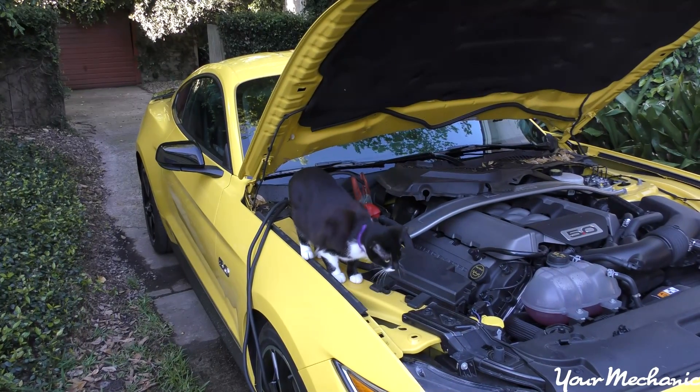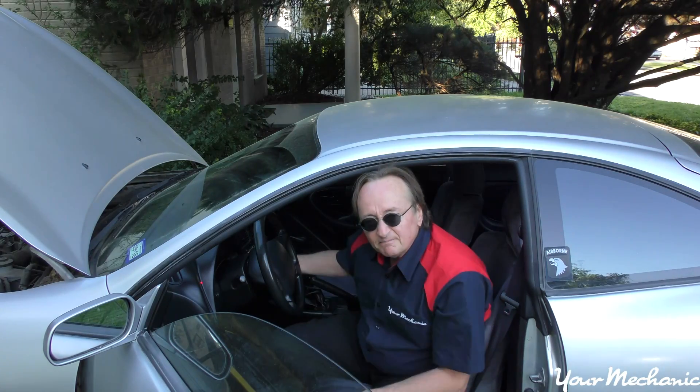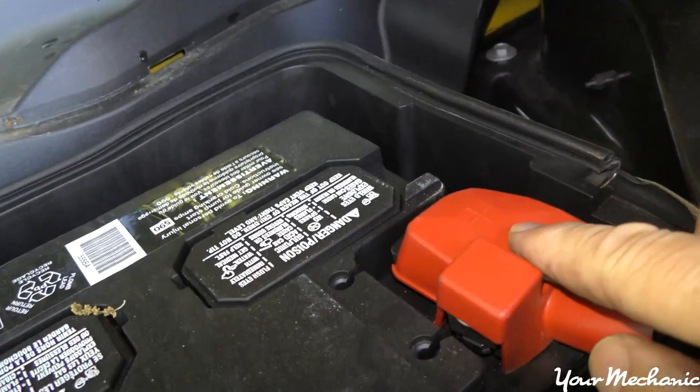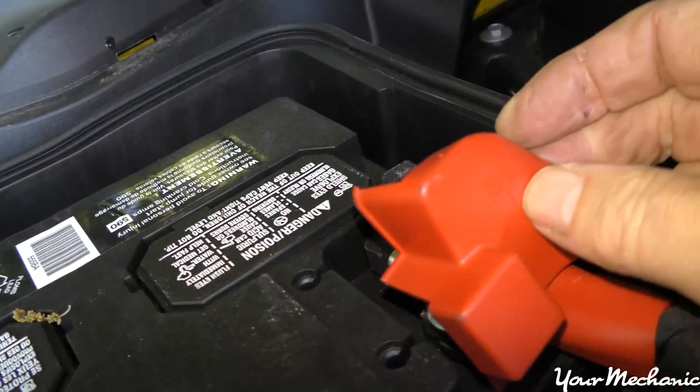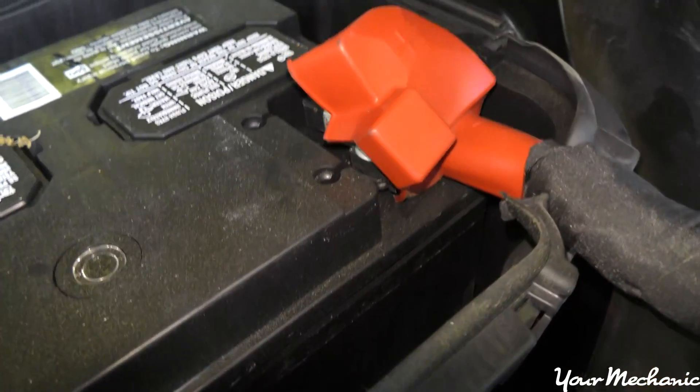Once you shut off the donor car and get it out of the way, then you start up the dead car. Remember, it's very important to put positive on positive and negative on negative. The positive always has a plus sign — there's a plus here on the cable, and the battery itself normally has a plus mark on it too.